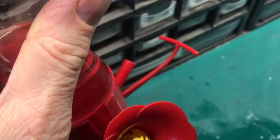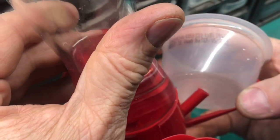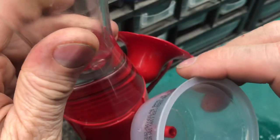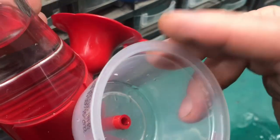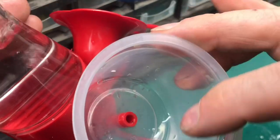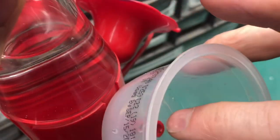Instead of throwing that hummingbird feeder away you could take these cups like this and put it on — you can see how tight that is — and when the water comes out you can see that it'll stay in the cup and it won't drain out because the hole is a lot tighter.